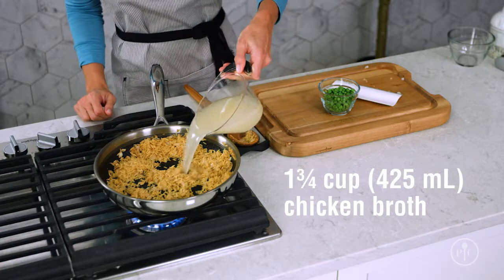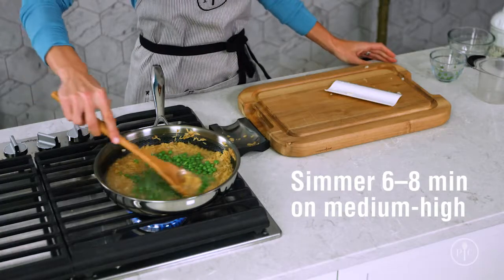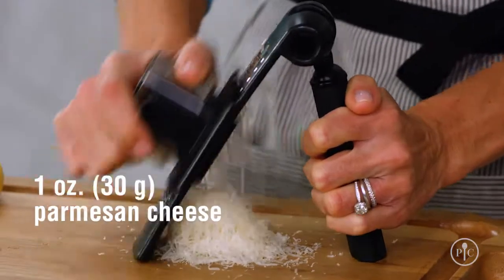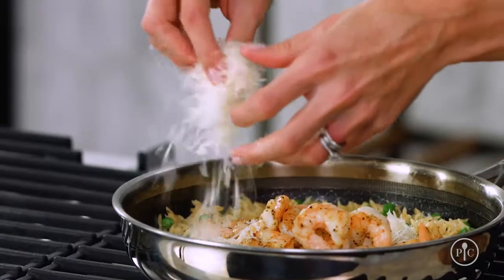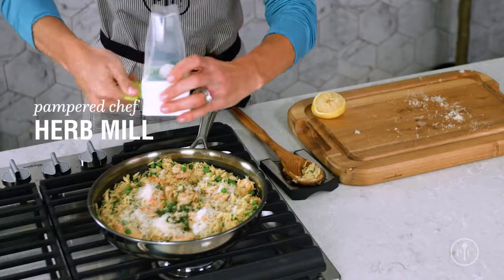Now I'll add the broth and peas and bring it to a simmer. You're going to see the liquid being absorbed into the orzo when it's cooking. When the orzo is done cooking, add the shrimp back in with half of the cheese and the lemon juice and stir it all together. I love how the lemon juice really brightens up this recipe and makes it taste fresh. Then finish with the remaining cheese and fresh parsley.